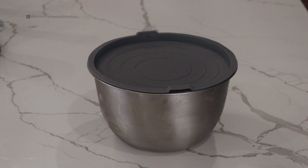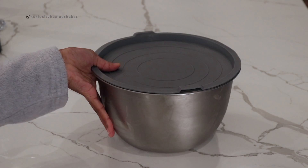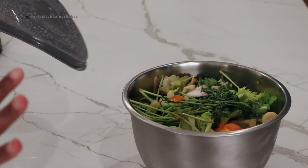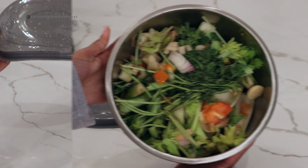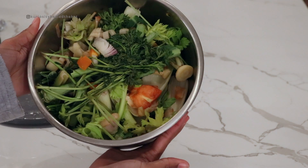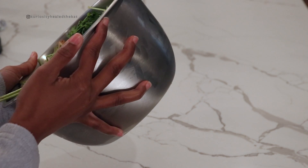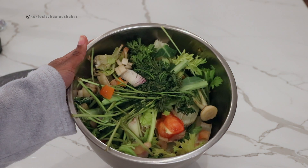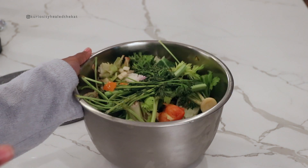Today we're going to be making some homemade veggie stock from kitchen scraps. I meal prepped the other day and I have all my scraps inside this bowl. Just a little side note — I love these bowls, got them from Costco, they have a lid. So here are all the scraps I have: some parsley, celery, bell peppers, mushroom heads, some carrots, some onions — I have all kinds of stuff in here. This is my first time making this, so we're going to see how it turns out.